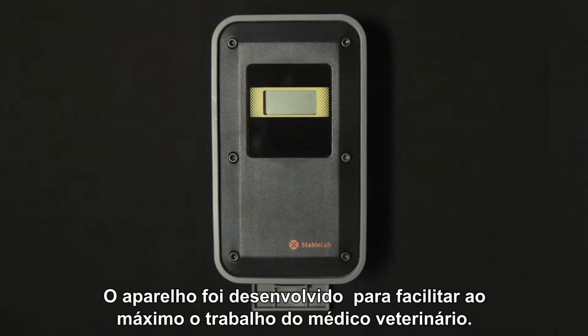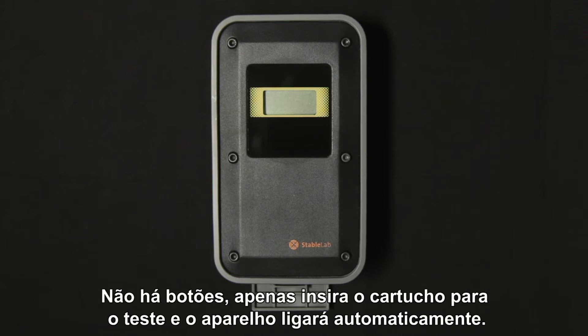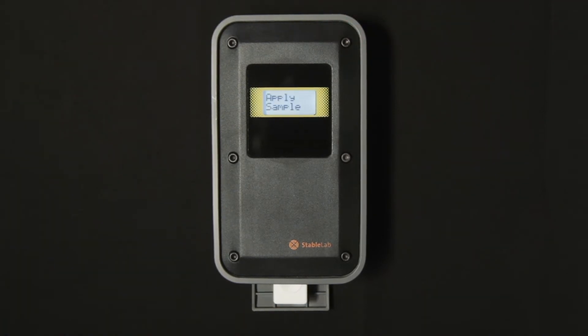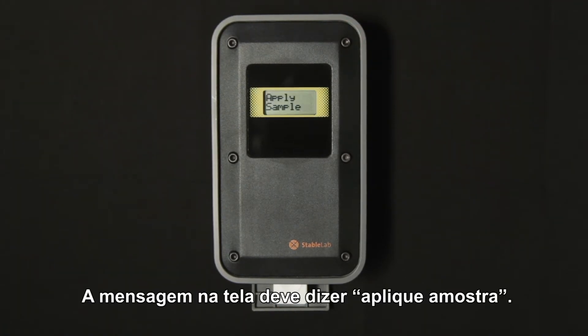The reader is designed to make it as simple as possible for the busy veterinarian. There are no buttons — you just insert the test cartridge and the reader will automatically power on. The message on the screen should say 'apply sample.'